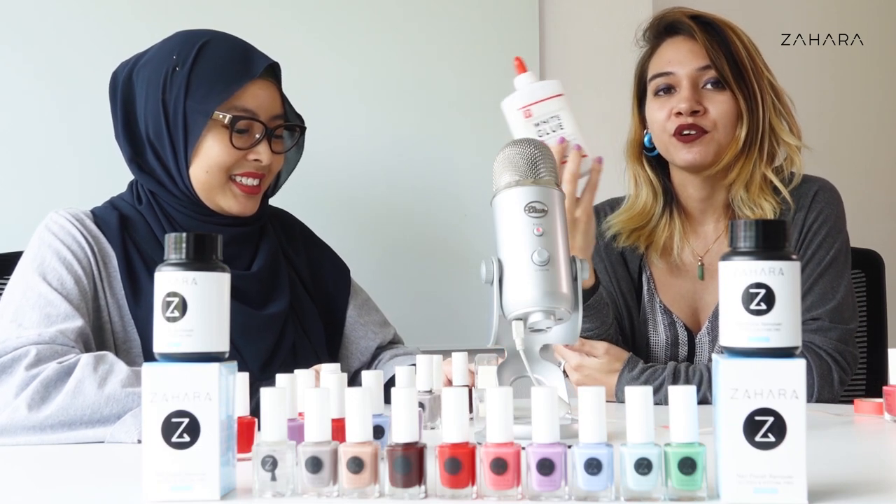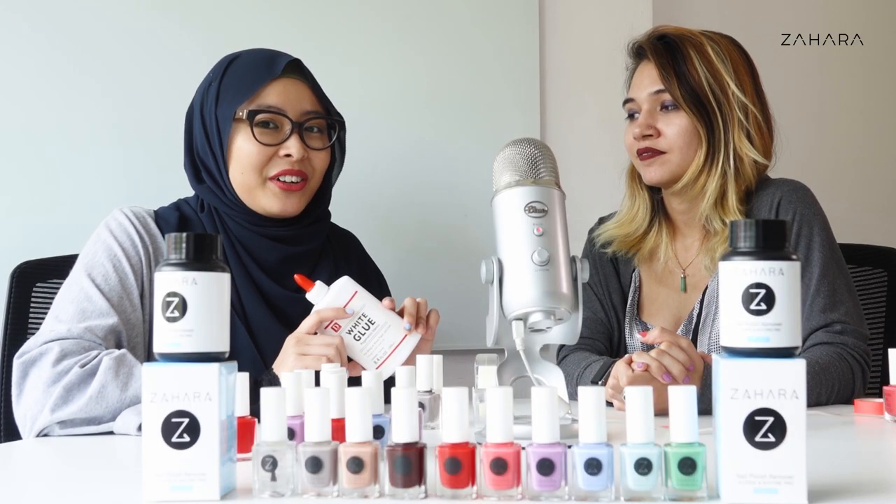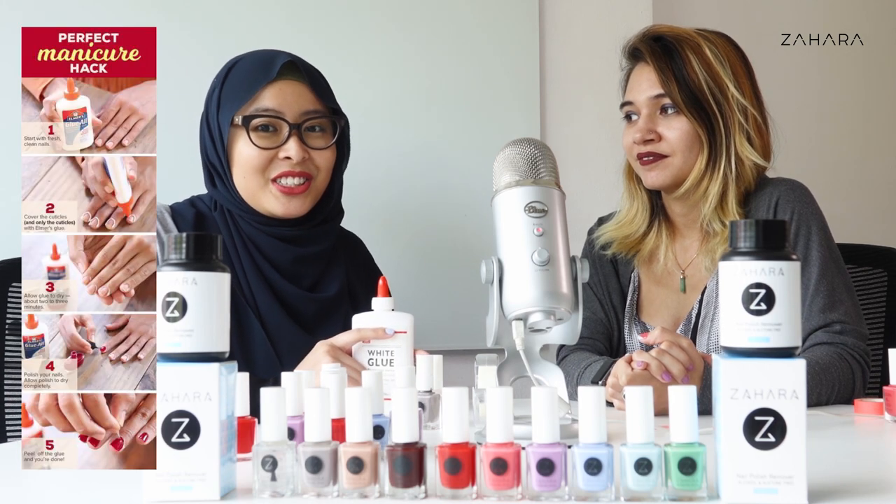You should keep it out of reach of infants, so good thing we are adults here. Hey guys, welcome back to Zahara TV. I'm Vera. And I'm Sarah. And today we're trying out another Pinterest nail tutorial. And this time we're using glue.